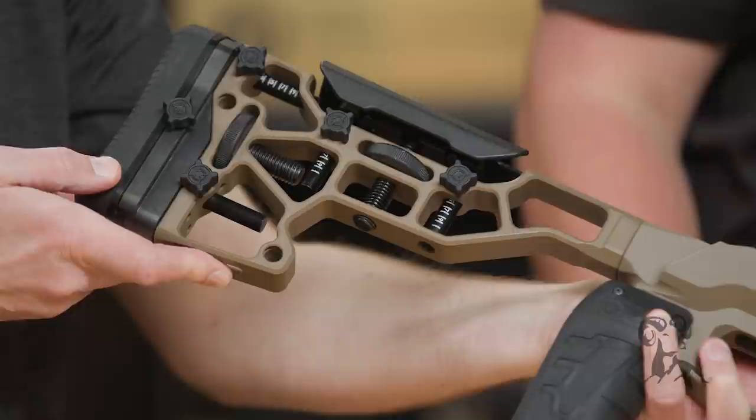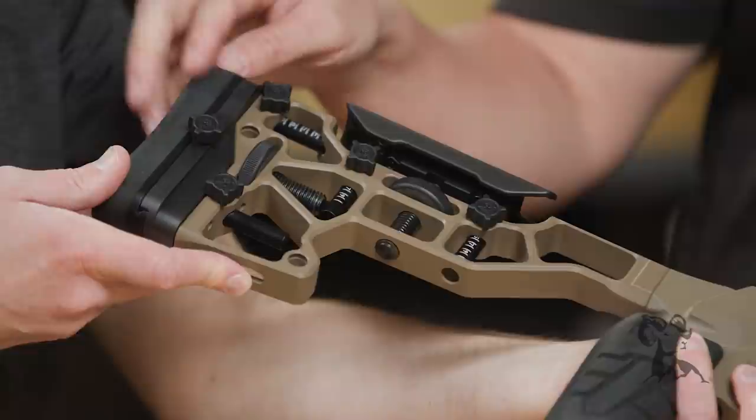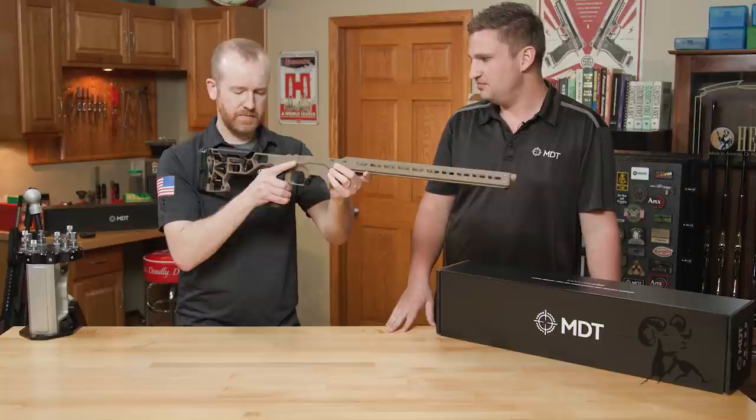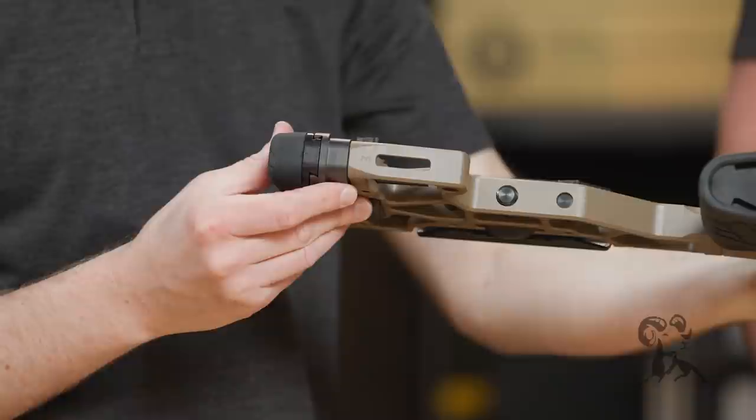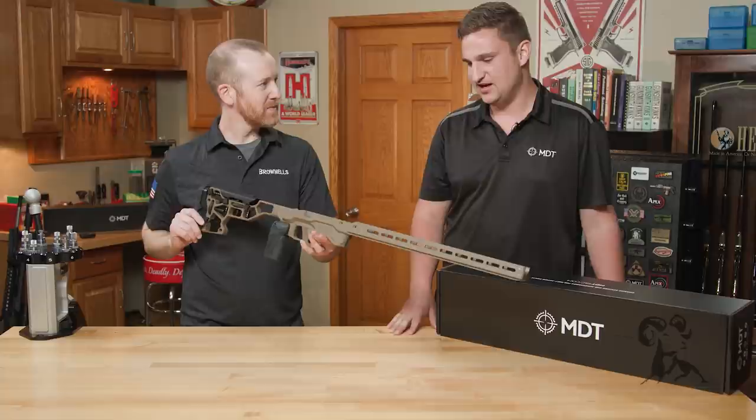We actually laser the pins for the length of pull and the cheek riser so you can know exactly where you need to be for different shooting positions — whether it's prone versus standing. The grippy butt pad moves up and down as well. There's M-lock on the bottom so you can have your QD slings in there. Almost any adjustment you want to fit your shooting style or your body is built in here.